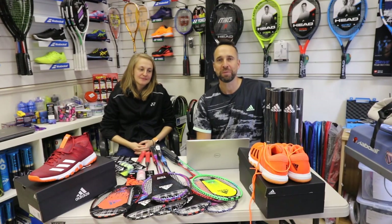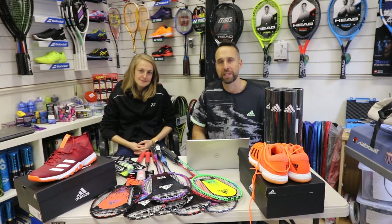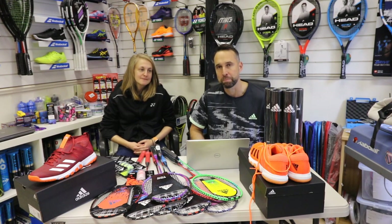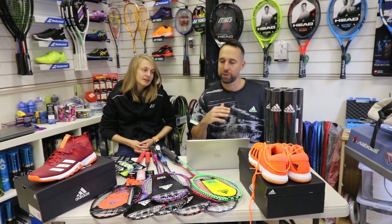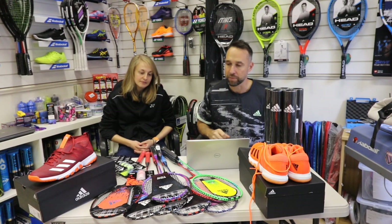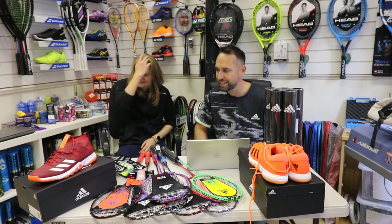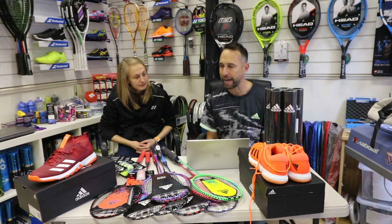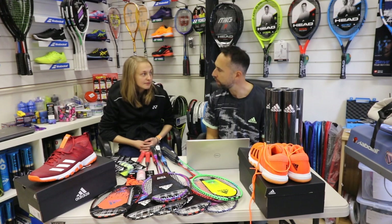Hi, I'm Paul from PDHSports.com, the leading online racket specialist, and today I'm joined with Sophie who also works at PDH Sports and is our badminton expert. You might have seen Sophie on some of our badminton reviews. So Sophie's going to join me in today's vlog which is going to be focusing on all the new Adidas badminton. Sophie's got more knowledge than me so we're going to be asking her some questions about the bags, some of the shoes, and the new rackets. Shall we start off with the rackets?